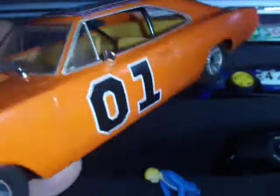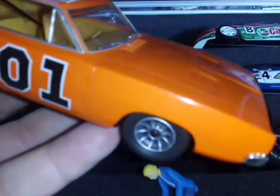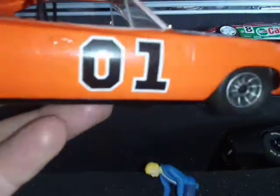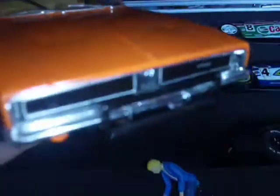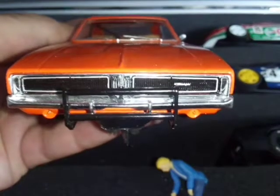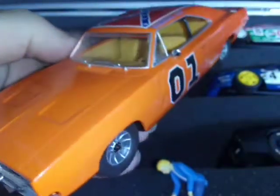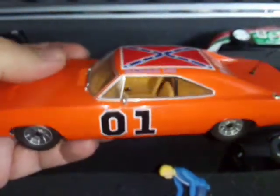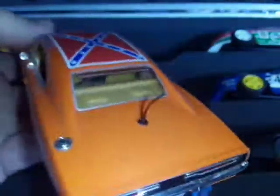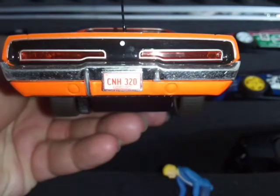I'm hoping a set of Paddos decals will be better. I bought some other decals but they're not very good. I did get a number plate though — Paddos doesn't do number plates, so you have to buy someone else's decals for that. The number plate is the most important thing when building a model car, especially if it's got a famous one like the General Lee.